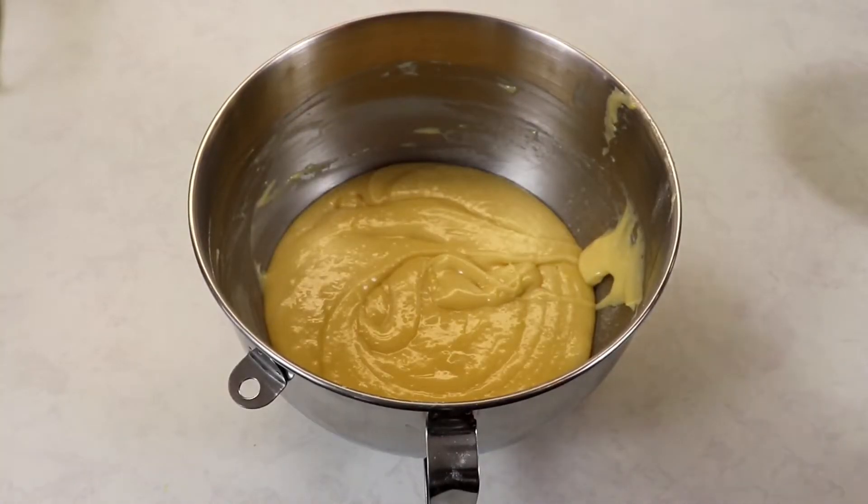Now we are going to cover our bowl with some plastic wrap and allow our batter to sit at room temperature for 10 minutes.